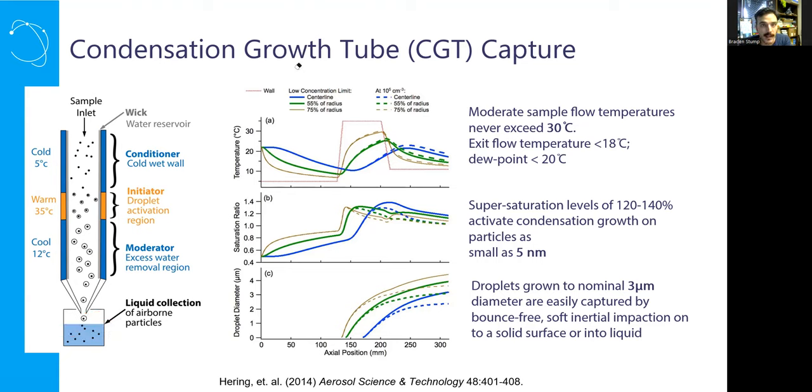In your experimental setup, think about what would be most useful to have below the nozzle — filter substrate, liquid of any kind, genomic preservative, water, glass slides, aluminum foil — the world is your oyster as long as you are able to get particles to hit it downstream of the nozzle.